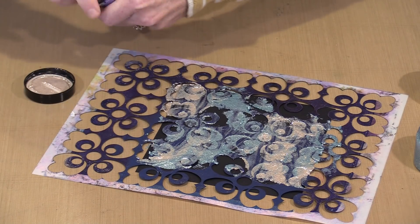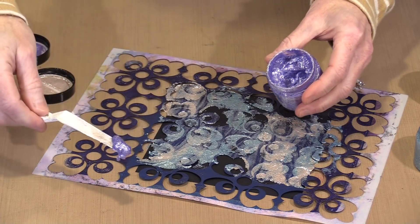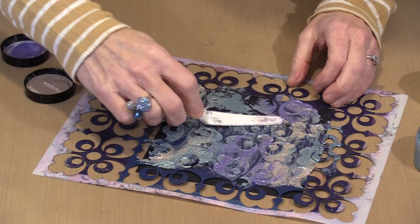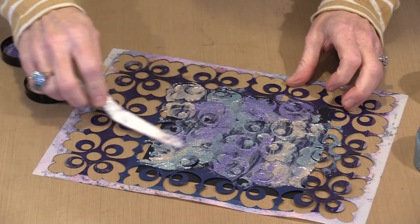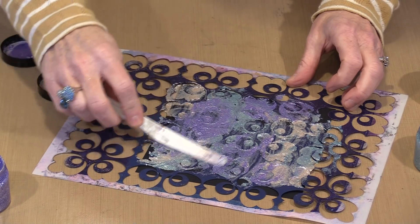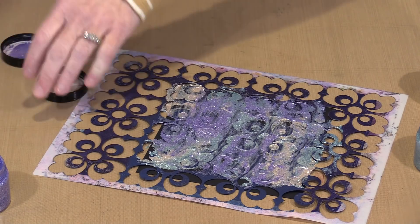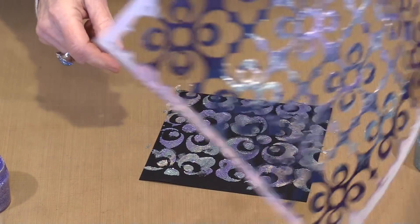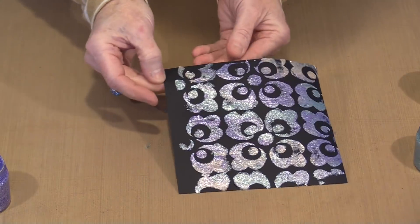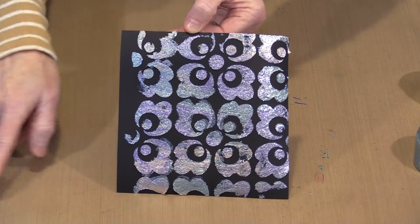Nothing says that you have to do this blocky. If you want to blend it around a little bit, you can. And if you want to take some of this color, bring it off to the side and mix something else with it to create a completely new color, you can do that too. Let's grab a little bit more of the Mist, which is that pretty lavender color, and just scrape it even with the top of the stencil. Take all the excess off the palette knife and then slide the stencil out of the way and lift it up. We'll ignore the slip and just look at how pretty this is.